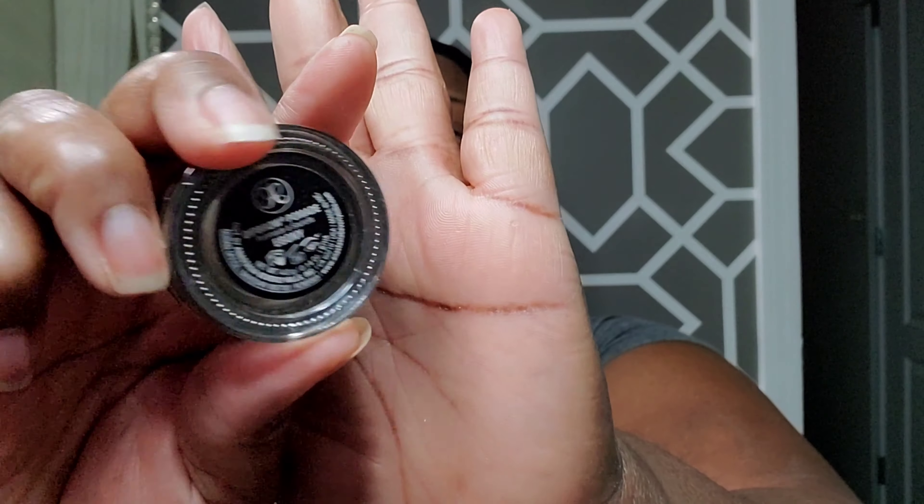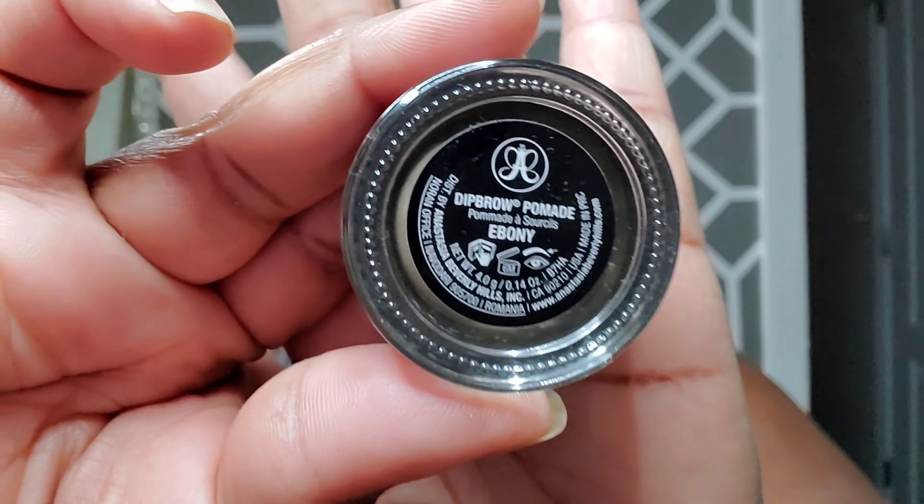Today I'm using the pomade on my eyes versus using my pencil. I'm going to use the Anastasia brow pomade in the color ebony. I don't like my brows too dark — I never use black on my brows. I like that ebony to chocolate type of color — that's what I prefer. So I'm going to line my eyebrows out with the pomade.